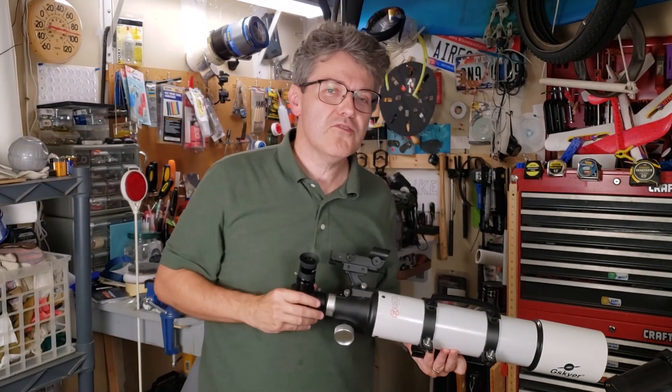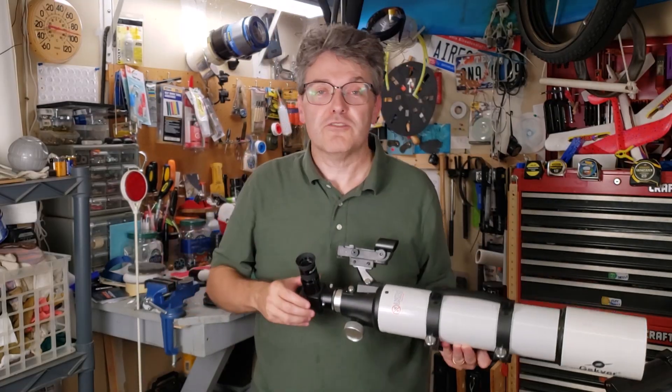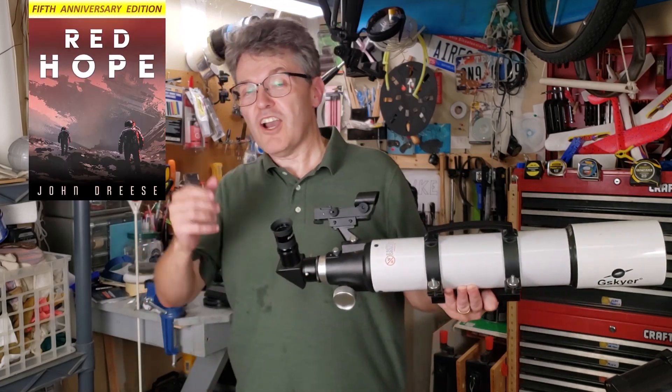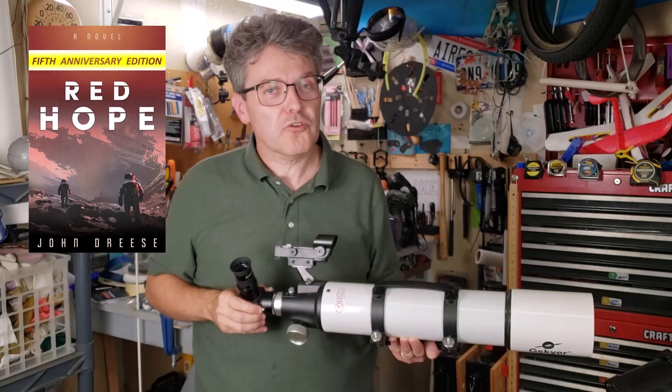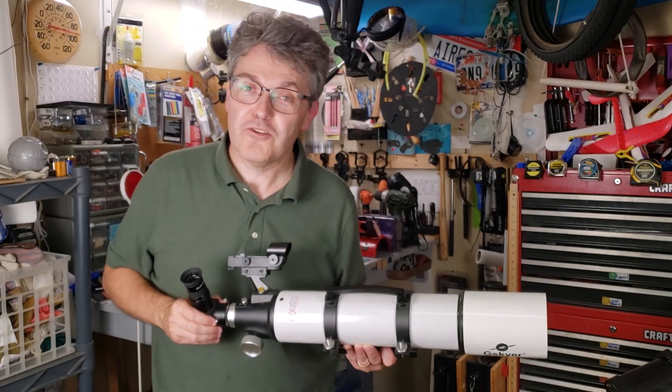Congratulations, you've just found the moon. Welcome to the world of amateur astronomy. If you enjoyed this video, please push that like button and share this video with your friends. Or check out my adventure science fiction novel series available on Amazon now — it's called Red Hope. And check out these other videos while you're visiting here. Thank you for watching.